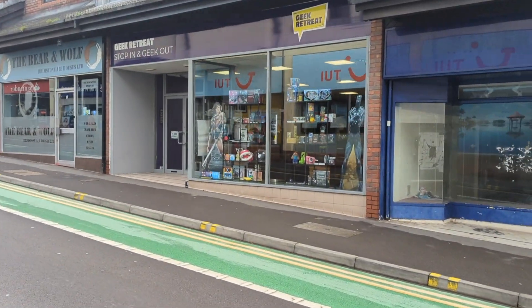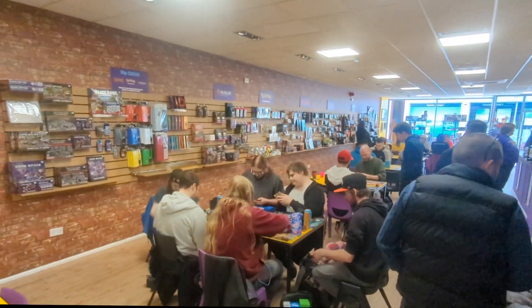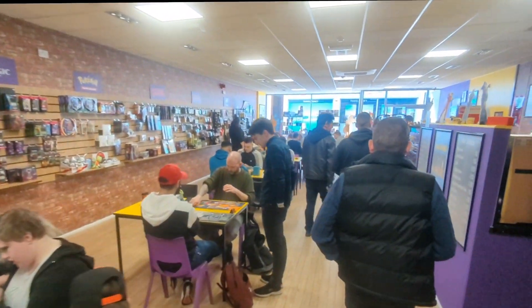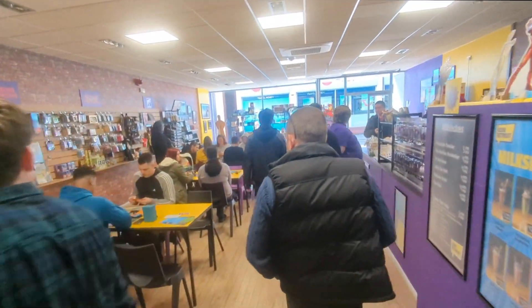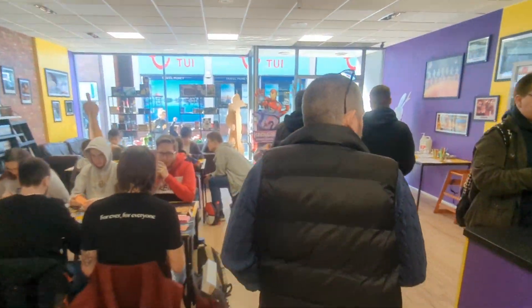This past weekend, I came here to the Geek Retreat in Kidderminster for my 30th ever cubing competition. If you haven't been to a Geek Retreat before, I recommend checking one out. They're very cool places with lots of board games and other geeky stuff. But I wasn't here to play board games — I was here to solve Rubik's Cubes.